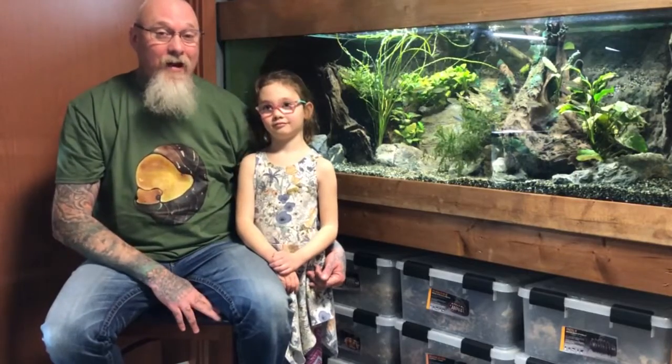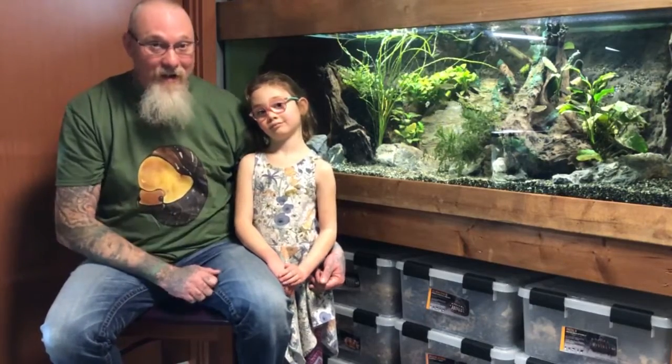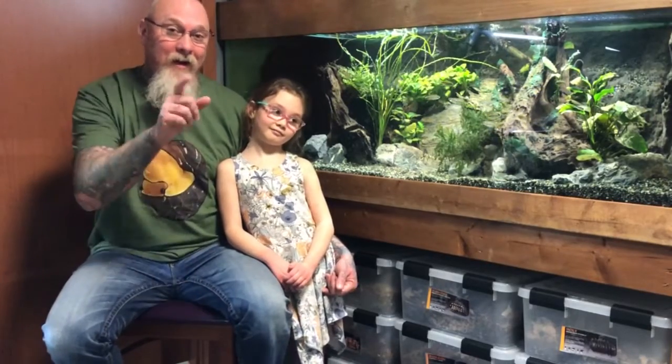Somebody asked in my members section if I could do a full isopod tour in the new year, so this is for you guys. My daughter Paisley loves her isopods and she's excited to do it today, so we're going to go through all of them quickly so you guys can get a peek.